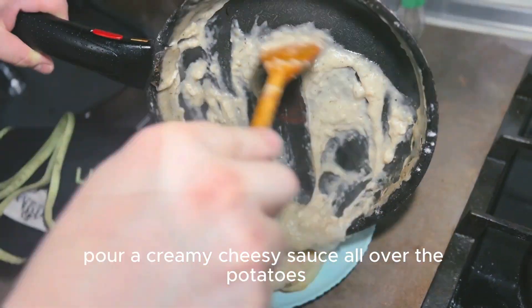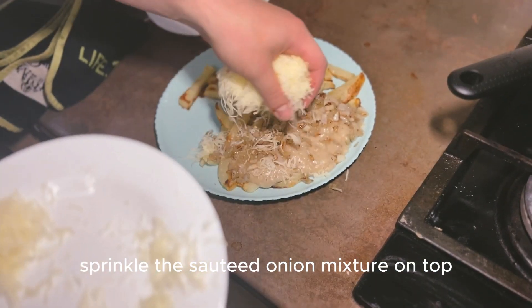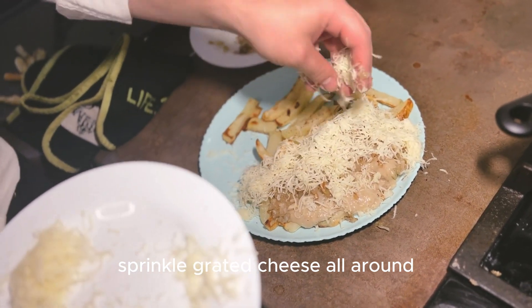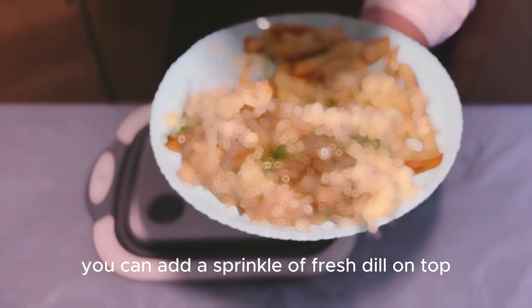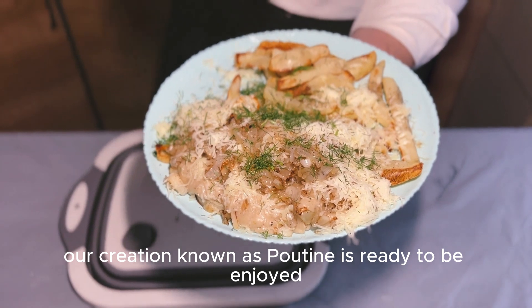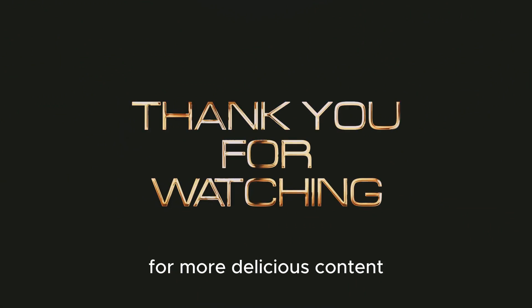Pour a creamy cheesy sauce all over the potatoes. Sprinkle the sautéed onion mixture on top and don't forget to generously sprinkle grated cheese all around. You can add a sprinkle of fresh dill on top for some extra flavor. Our creation known as poutine is ready to be enjoyed. Please subscribe to our channel for more delicious content.